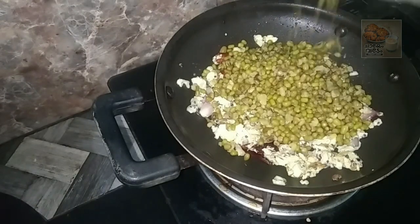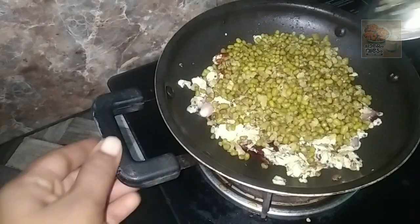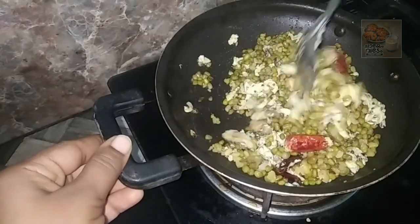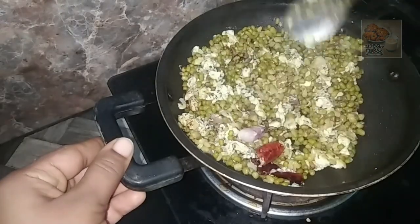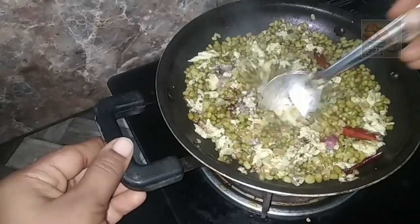Now we will make the same way. I cook it all the way. You can mix it all the way. You can add a little bit the same way.